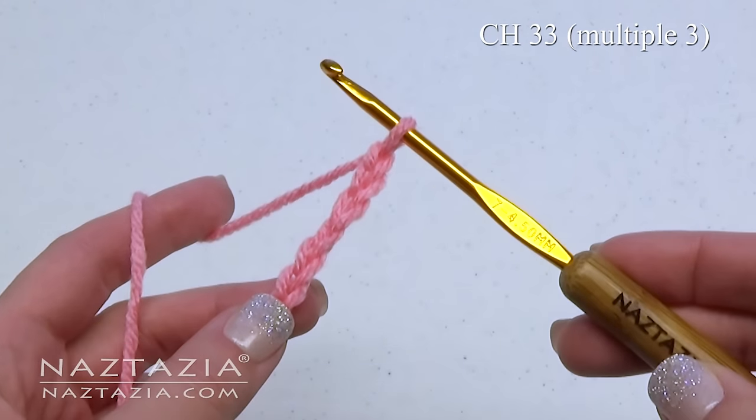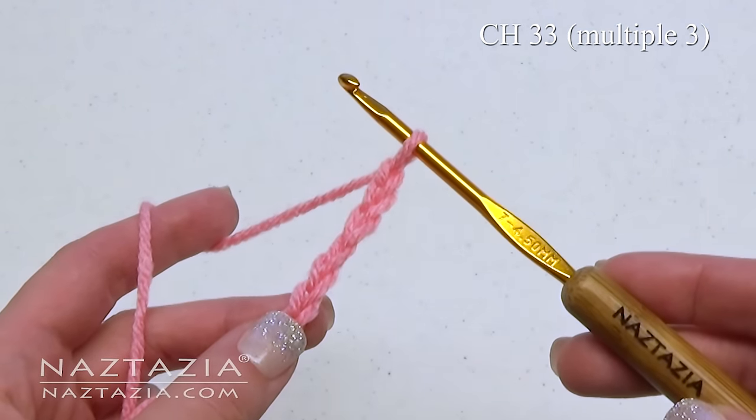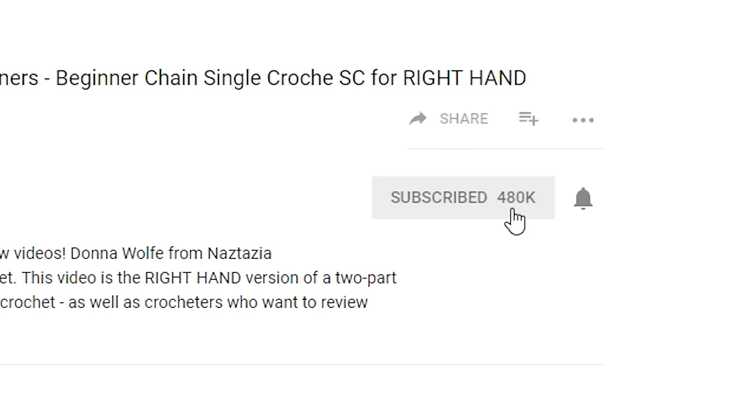To begin, chain 33 or any multiple of 3. Be sure to subscribe to my YouTube channel to get notified of new videos from me each week.